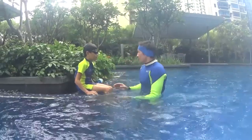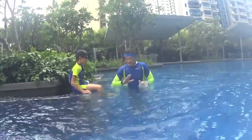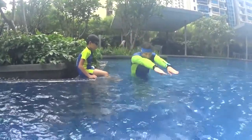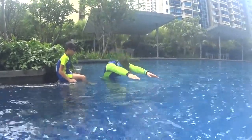For the real breaststroke it's simple. Instead of three kicks, you have only one kick with your two legs together — open and close. When you kick, look at the bottom and stretch your hands forward like Superman. So one kick, Superman, and you glide once again.